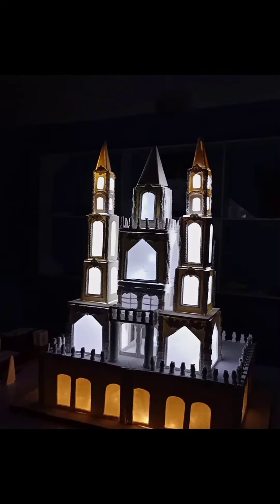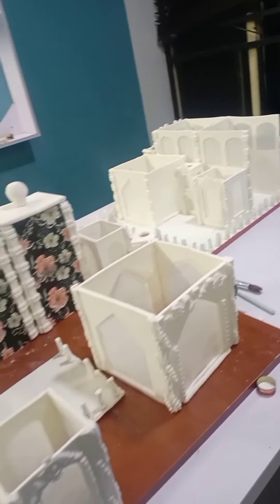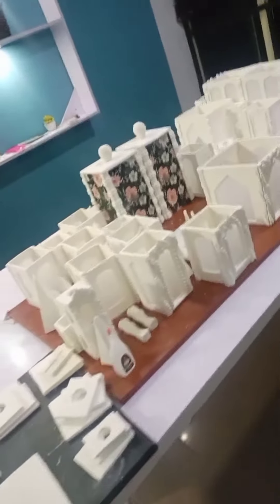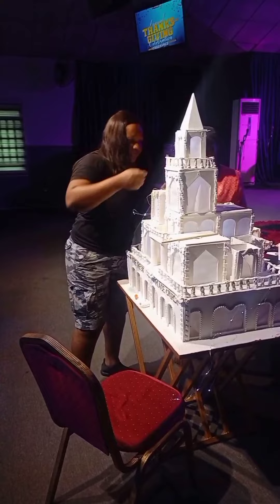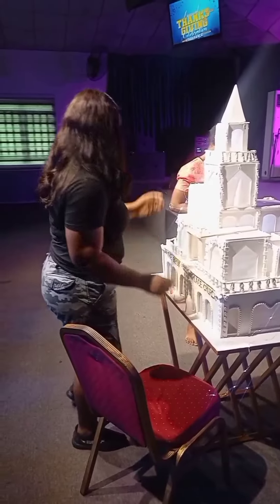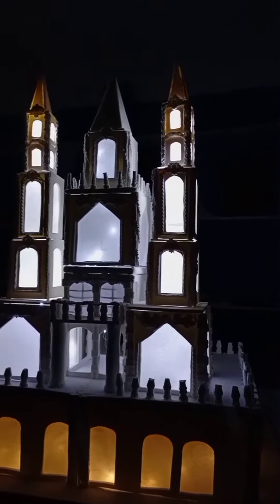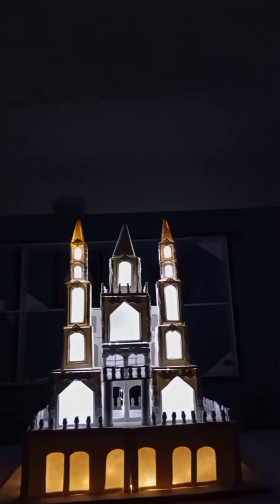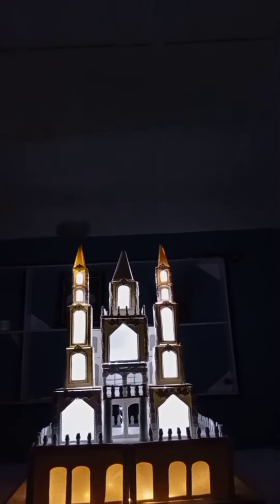A lot went into making this castle cake. There are more contemporary ways of making castle cakes now, but before then — this gave us lots of sweating. It was days of making, cutting, ensuring they are equal, filing, letting it dry, and assembling. Some kept falling! We learn every day — there are better ways of doing things.